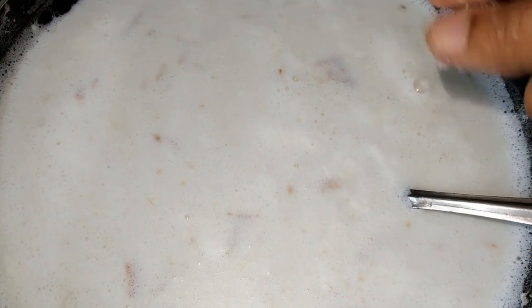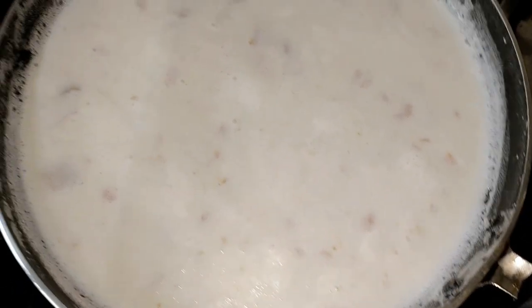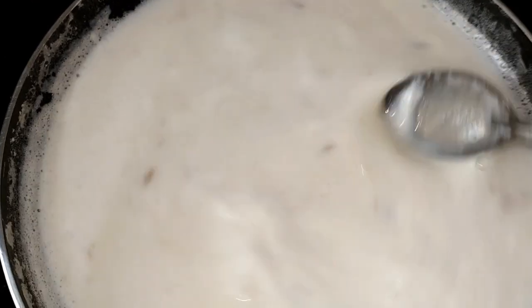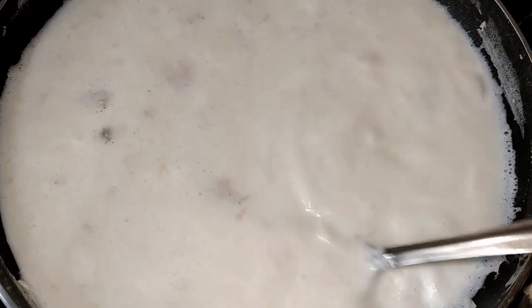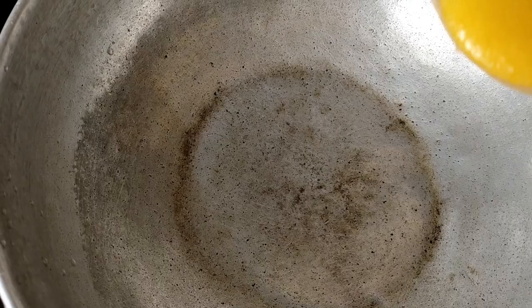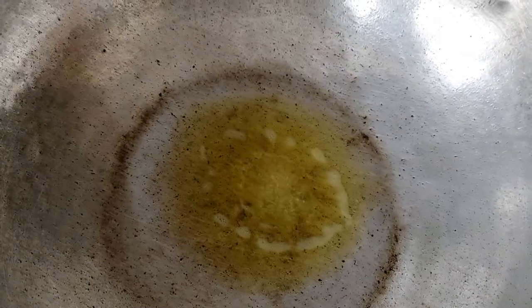I will add a little bit of milkmaid here as well. Now I will add 2-3 ingredients — a little bit of milkmaid in this place, and then a little more milkmaid.